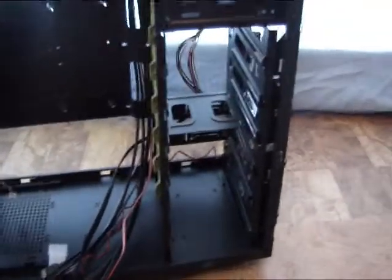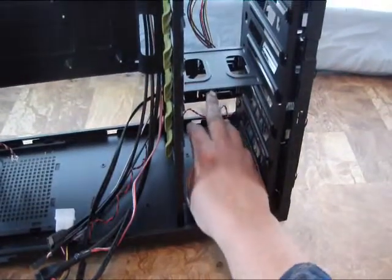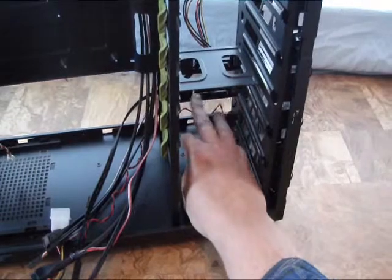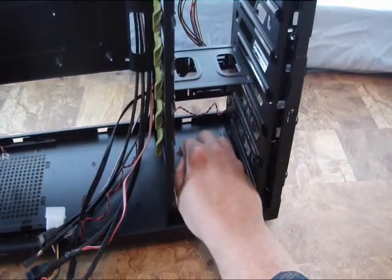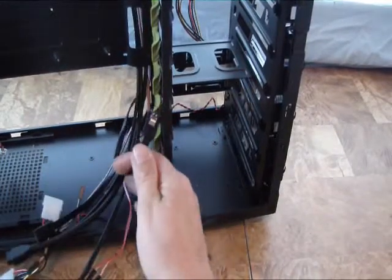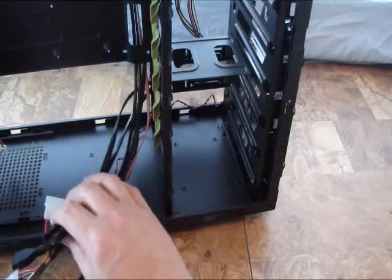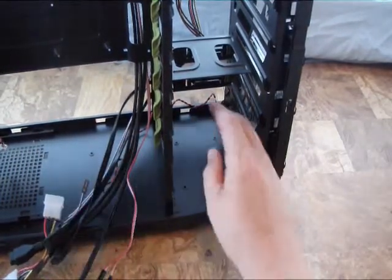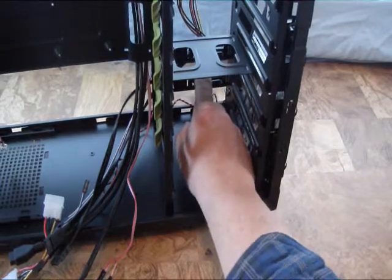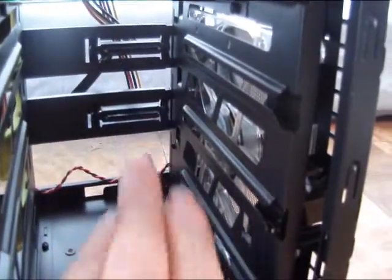Right down here we have a hot-swappable connector, so you can simply slide your drive in or out and there's a connector that goes right to the motherboard — very easy to add a single hard drive. Actually there are two of them — there's one right above it that's also hard to see. There we go — now we can see both hot-swappable ports.